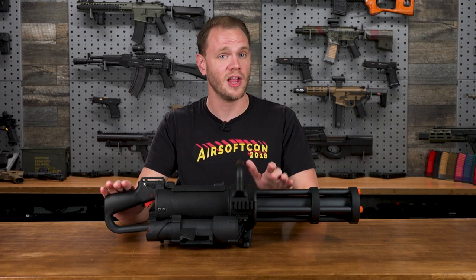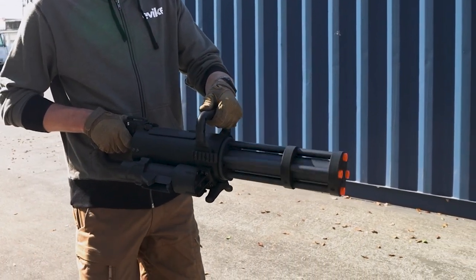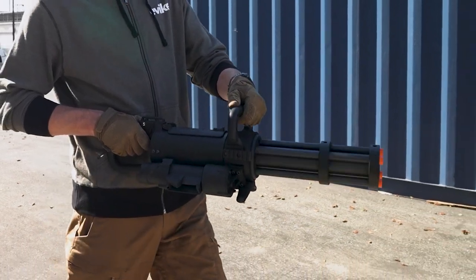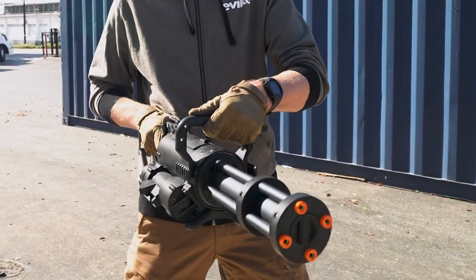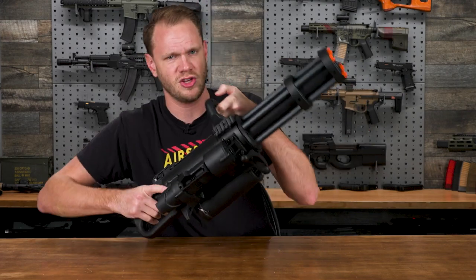It weighs 13 and a half pounds unloaded. That's twice as much weight as an M4 AEG, but it's also less than half the weight of many of the other full metal miniguns that came before it. The balance point is very close to the carrying handle, which is how you'll be supporting most of the weight. Needless to say, this is extremely difficult to use one-handed.